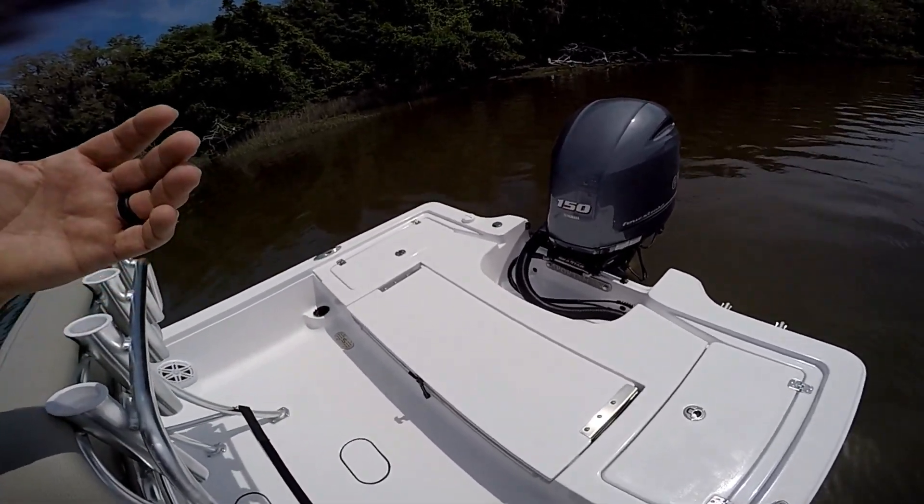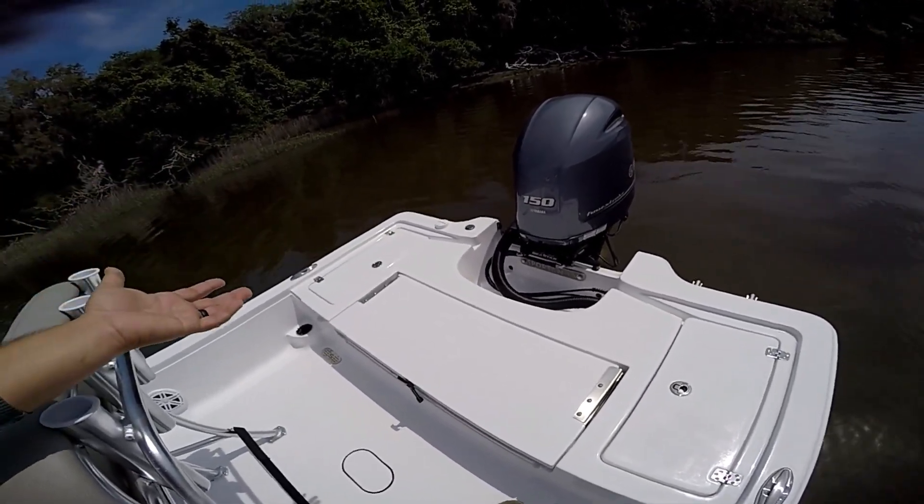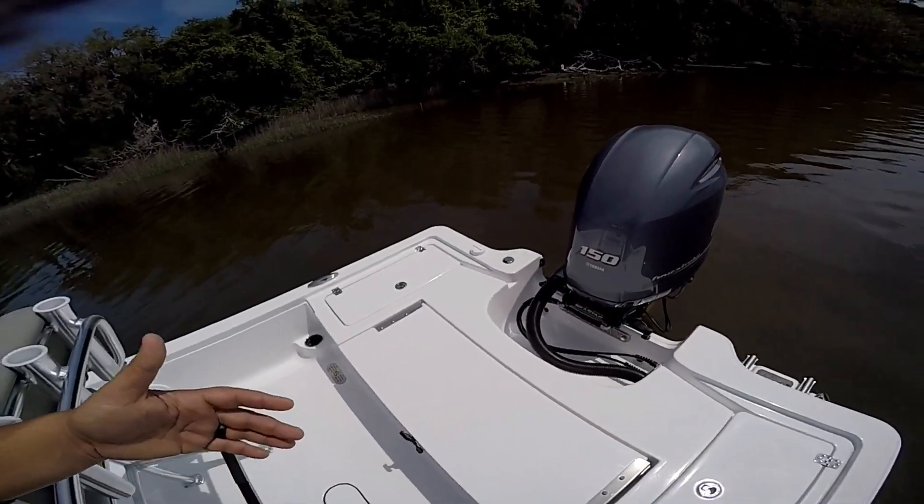If you step up to the V-Max SHO and get the 200, that's a totally different block and programming — a lot stronger motor. Most people I've talked to with the V6 SHOs are getting anywhere from 50 up to 55 miles an hour, so if speed is the priority, that's definitely the way to go.